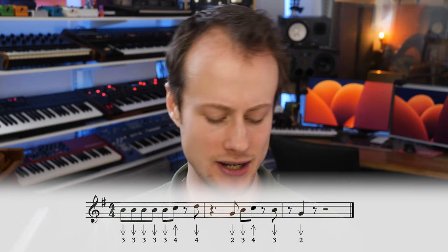So let's start on beat one with the first half of the riff. One, two, three, four.